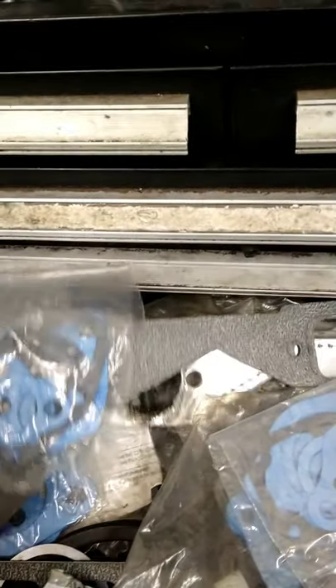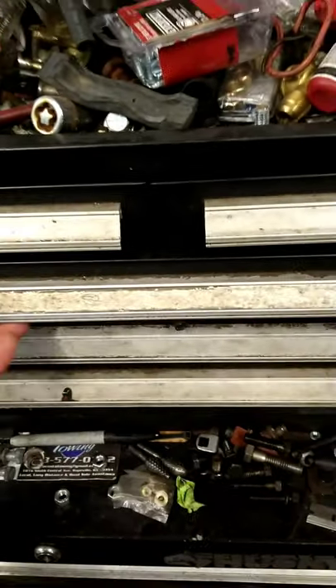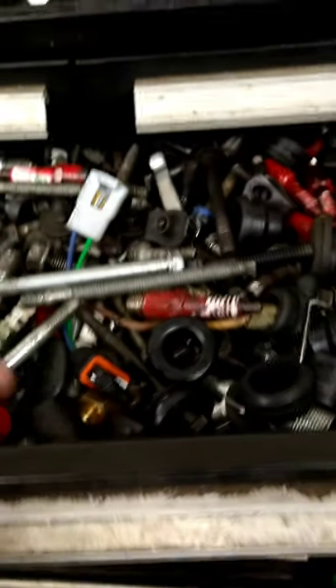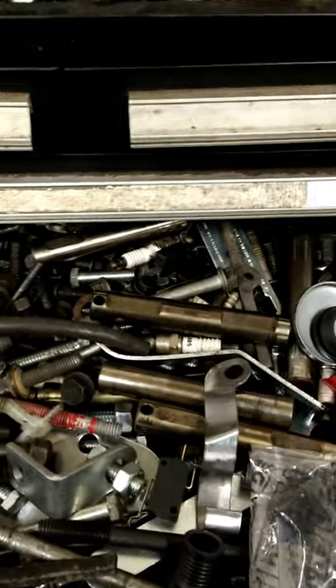I would suggest everyone go to their local hardware store and get a grade eight bolt. Make sure it's a grade eight bolt — I'll try to show you one, it looks like this. Make sure it's about six inches long so that you get more than enough thread screwed up into the crank snout.